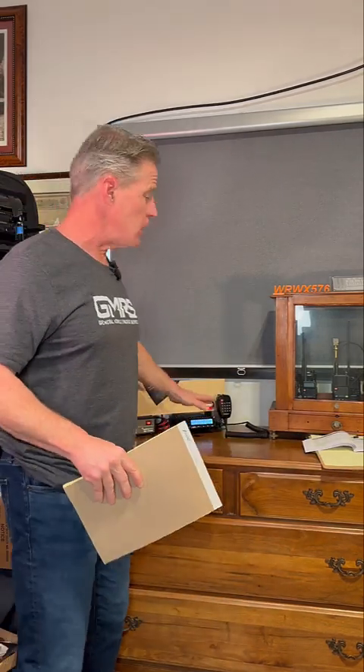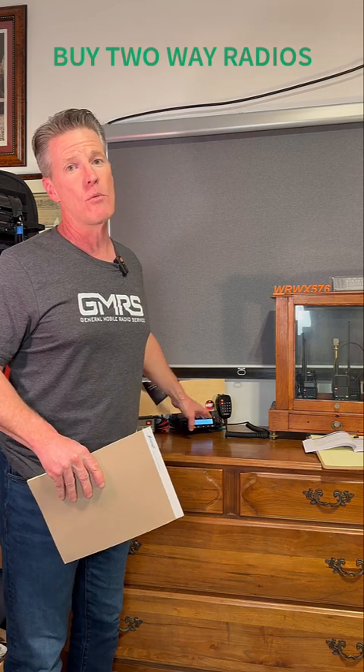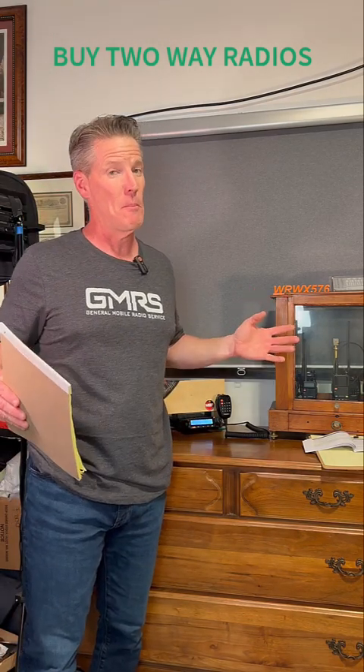Let's dive into this. When it comes to going over the radio, the radio was sent to me by TwoWayRadios.com. I did some research on this particular one and found it was probably the best one on the market, and they offered to send me one, so I took them up on their offer.